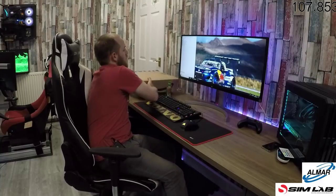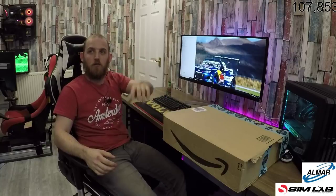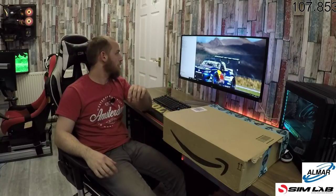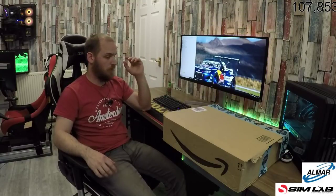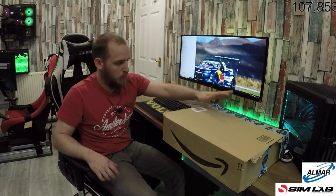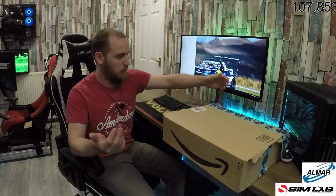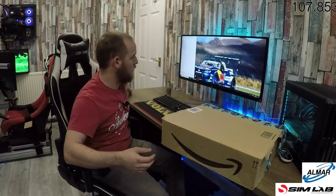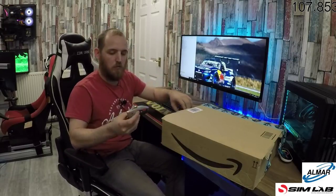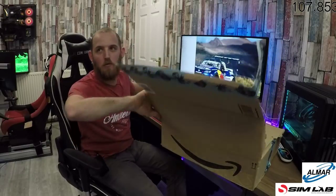I'm supposedly meant to be playing GTA tonight but I forgot to download it. I've got it downloading now but it's like 70 gigs so I'm doing my best. I'm going to unbox this monitor mount first. This is literally how it turned up — still fastened on one side but doesn't look too great. I'm just going to get cracked on.